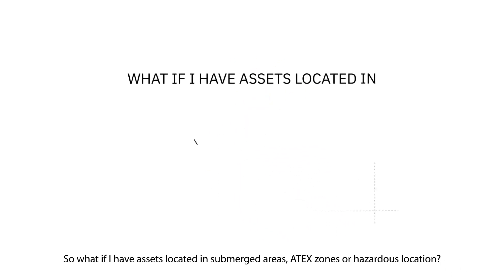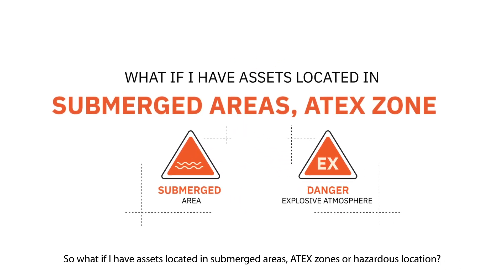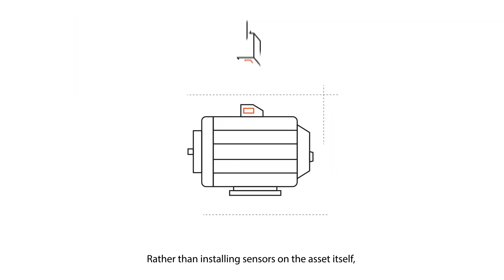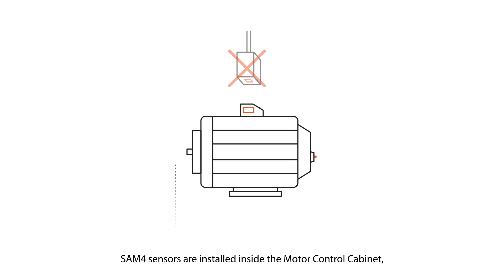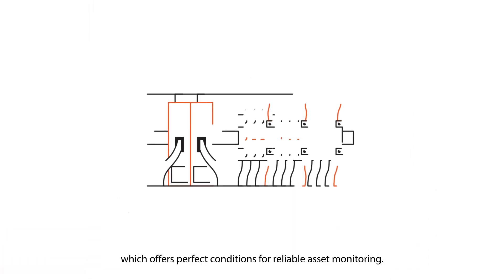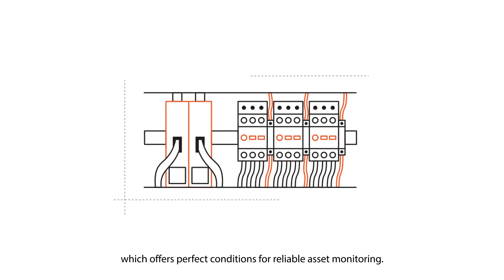What if you have assets located in submerged areas, ATEX zones, or hazardous locations? Rather than installing sensors on the asset itself, SAM4 sensors are installed inside the motor control cabinet, which offers perfect conditions for reliable asset monitoring.